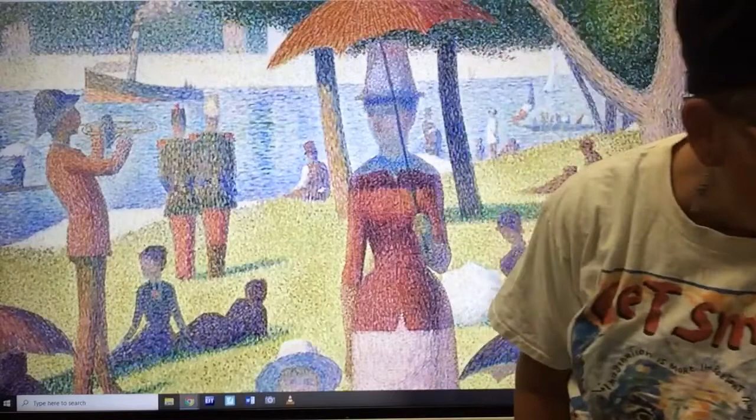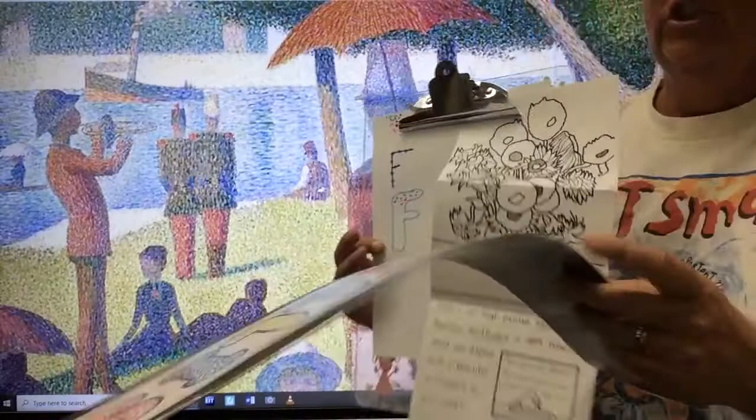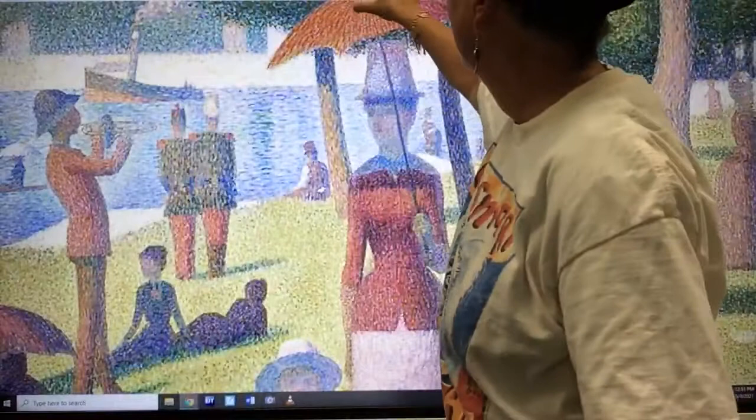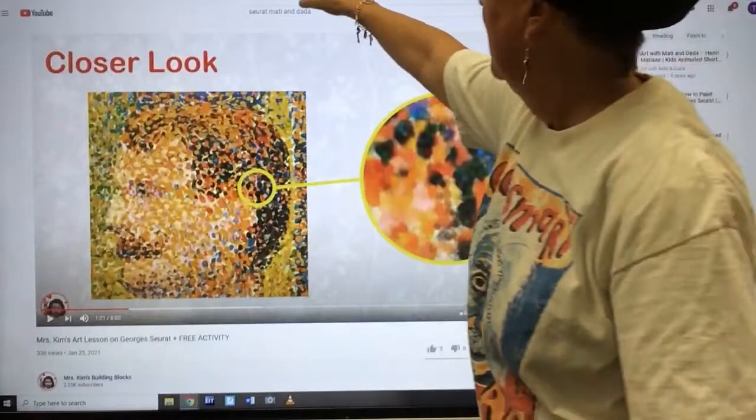So that is really fun. Wouldn't it be fun to be able to show people that you could do pointillism? You could make your name or whatever you want with pointillism and enjoy learning about George Seurat with Mati and Dada. Here's another one that this teacher put on YouTube. I hope you had fun learning about George Seurat and you make some pointillism. See you next time. See you later alligator!